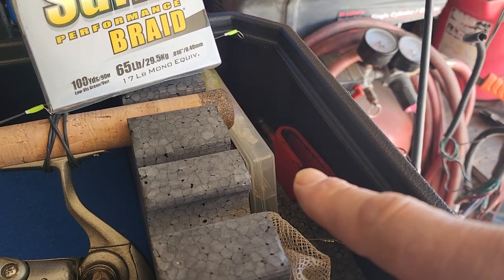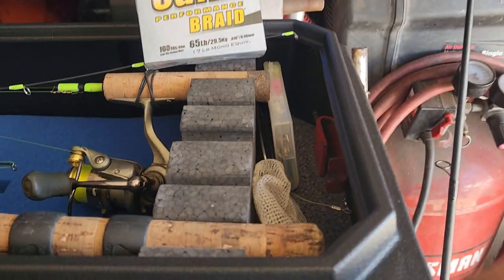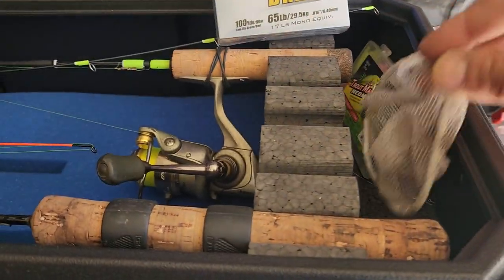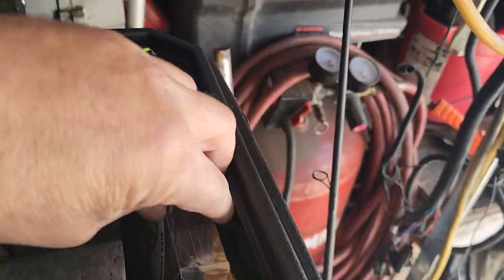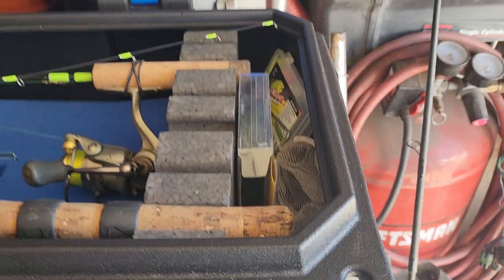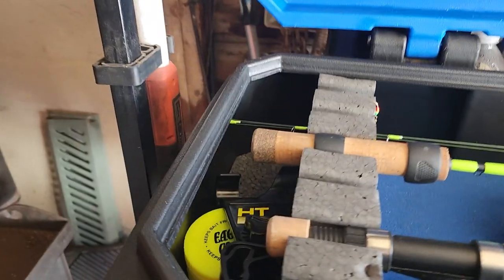We've got the drill to tie down the tent — got that in there, so we won't lose it. I just threw an extra net in there for the hell of it because we always lose or forget our net. So I've got an extra one in there now.